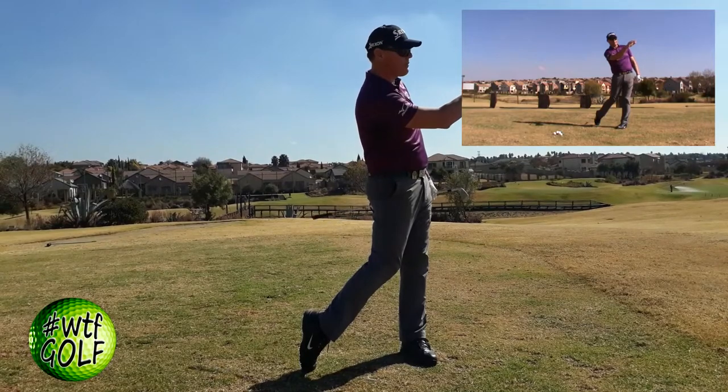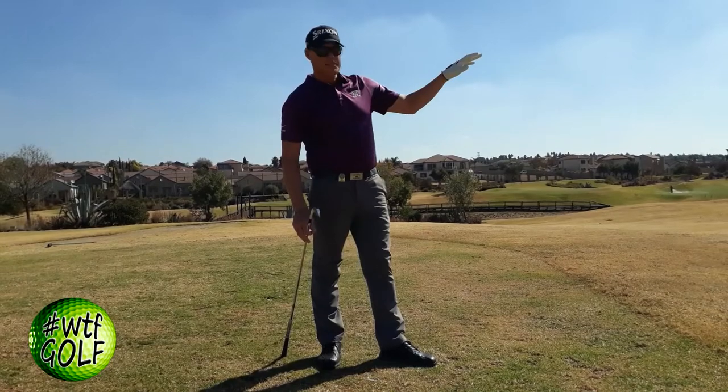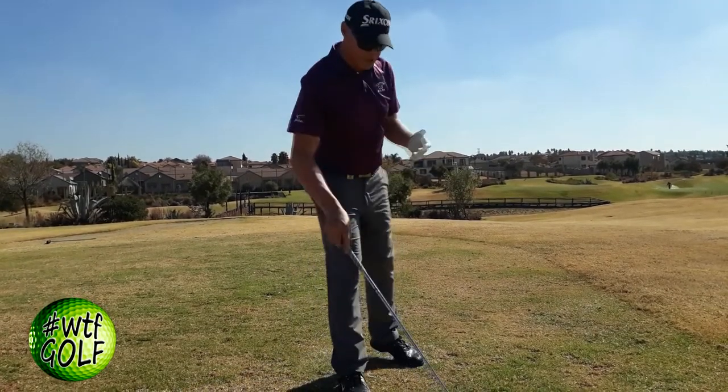There we go. As you can see, I kept that club nice and low through the impact area, and the ball didn't climb very high. It came out nice and straight and didn't climb up into the wind.